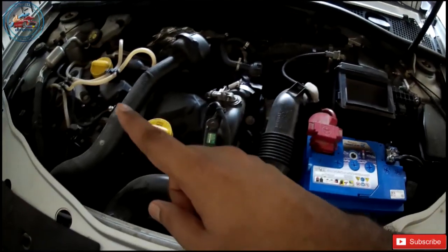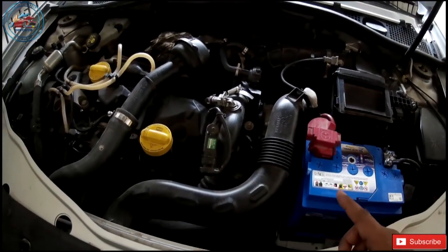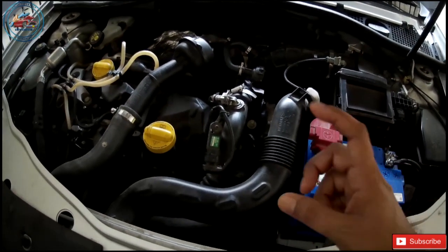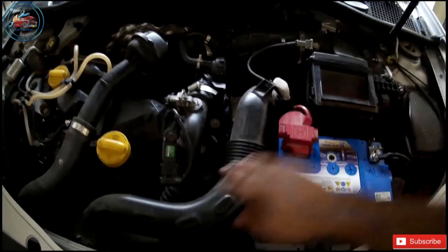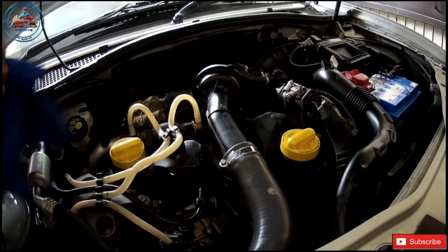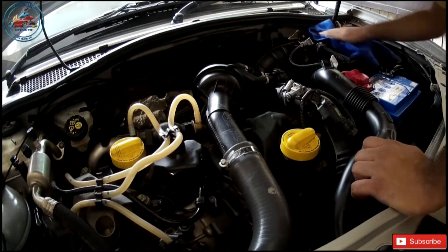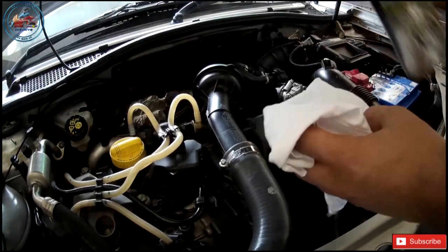Now let's start the installation. First you have to clean the area — mice tend to mark their territory, so you have to clean the car properly. We're going to spray soapy water to clean it, and after that, if you have a brake cleaner or throttle body cleaner, just spray it on a piece of cloth and wipe out all the areas as much as possible — here, here, here — all those areas. Cleaning is done.